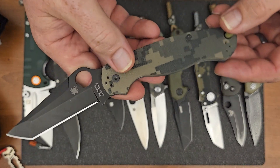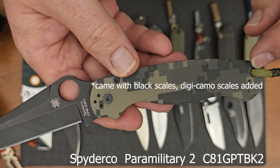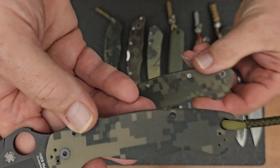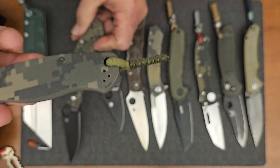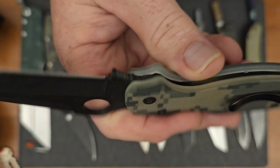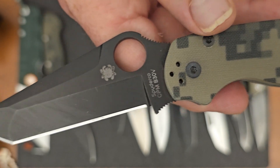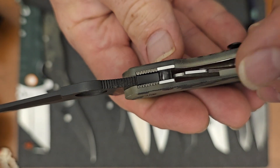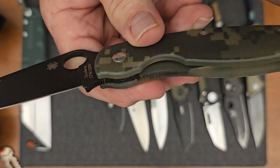On the second model that they came out with, the PM2, that was changed along with the lanyard hole. This one has a substantially larger lanyard hole than the first one — you can see how much larger that is. So there's the pocket clip that can be reversed, tip-up, tip-down, either side. There's the blade material on this one — S30V, and the Tanto. And this one is the compression lock. That's the other thing that they changed from the first one, the first one being the liner lock.